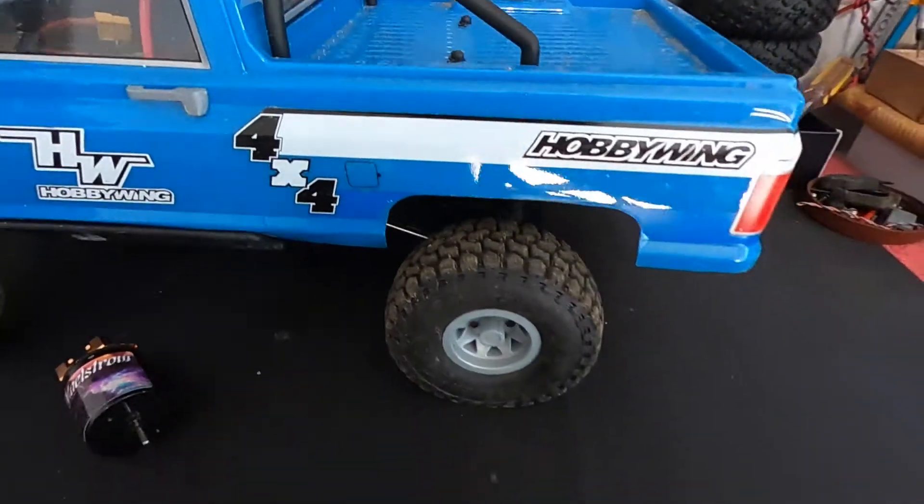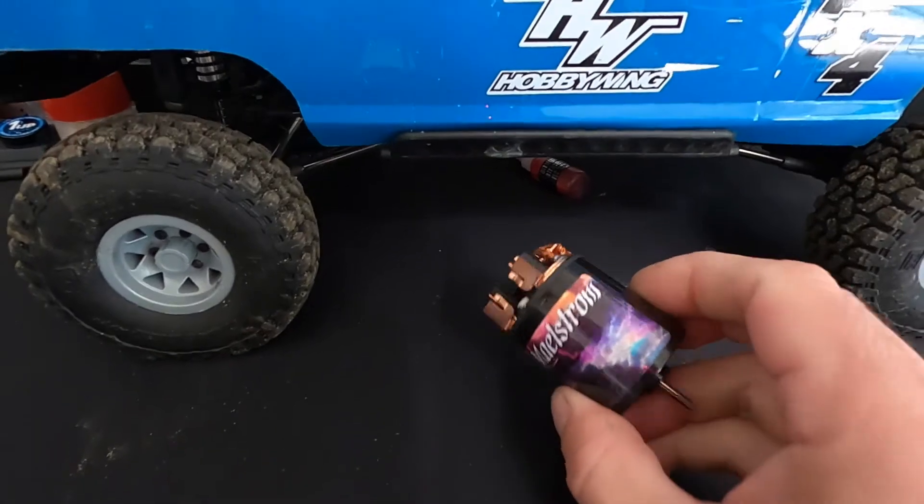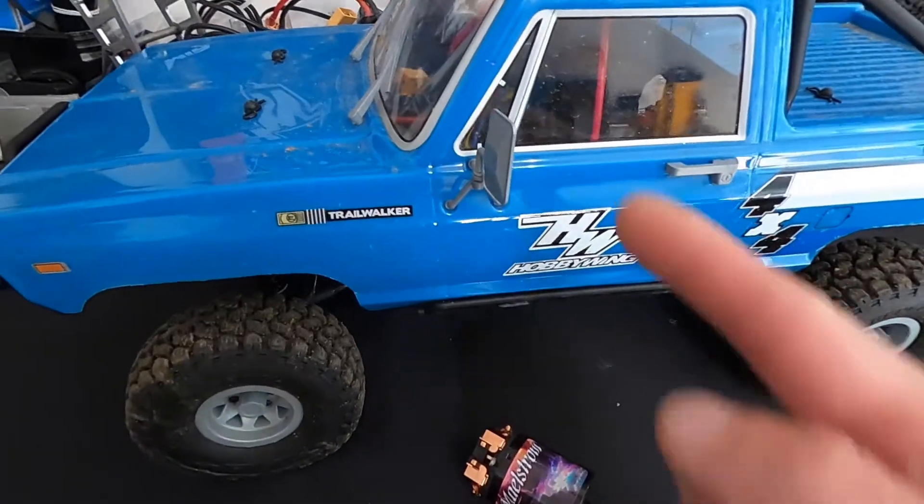What is up my nerds, it is new motor day for the Trail Walker. We're gonna drop in this fresh Team Brood Maelstrom 35-turn into the Element RC Trail Walker.